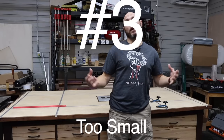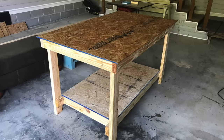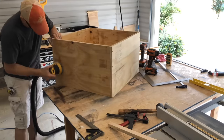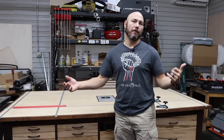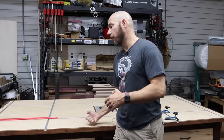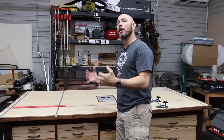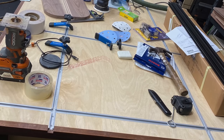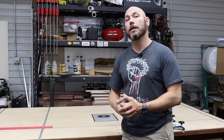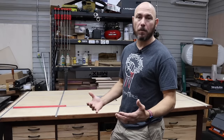Number three mistake to avoid is building the workbench too small. When I built my very first workbench, it was about three foot by four foot with just a sheet of OSB — I went cheap on materials. The top was too small to build many projects on, so I expanded it to three by five foot. This one is four foot by eight foot. Some people told me it was going to be too big, but I wouldn't trade it for a smaller bench. Sometimes it gets cluttered, but being able to spread out big projects on it is great. It depends on your space — if you have room, go big or go home.